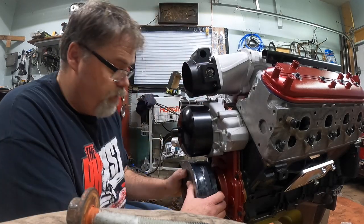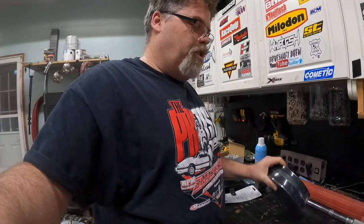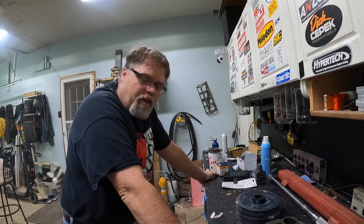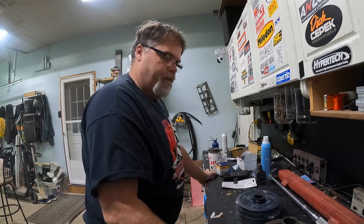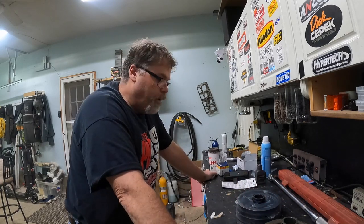I'm pretty sure this 2005 Chevy Corvette balancer will work on your 2500 or 2003 Chevy 6 liter. I'm almost positive, but like I said I'll let you know for sure in a little bit. So we got that, and that's good to go.